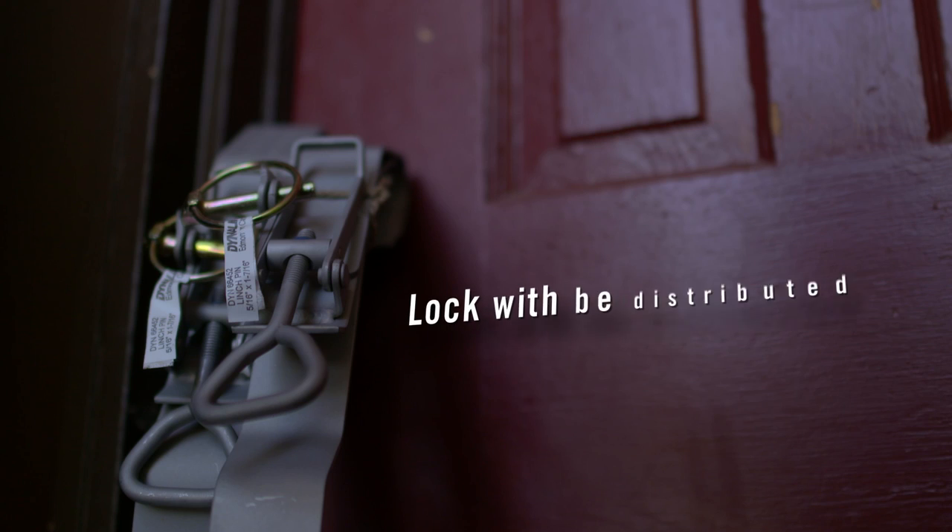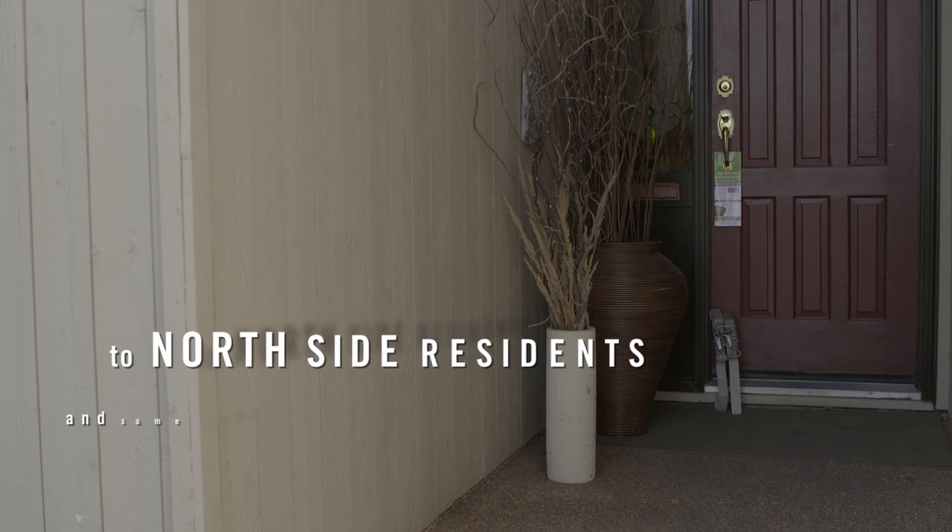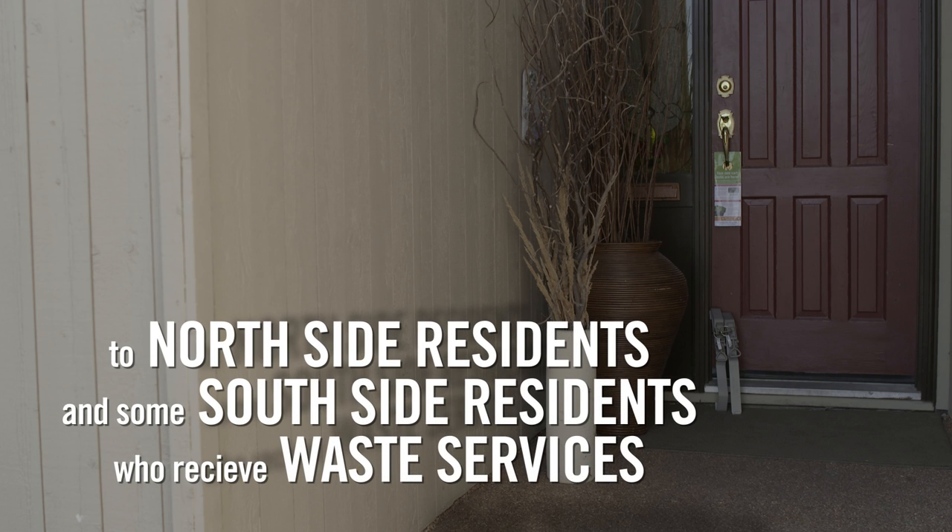Starting May 25th, locks will be distributed at no cost to Northside residents and some Southside residents who receive waste services. And just so you know, they're really easy to install, and we're here to show you how.